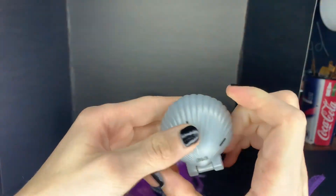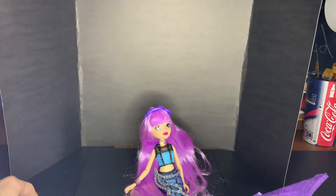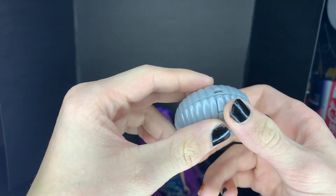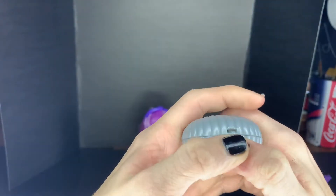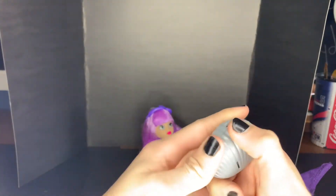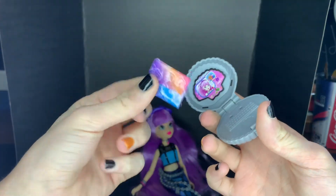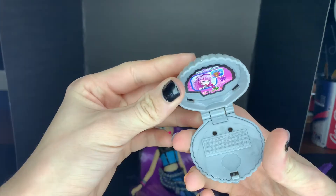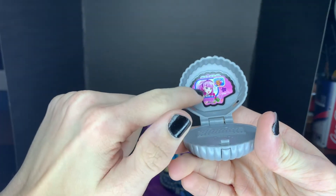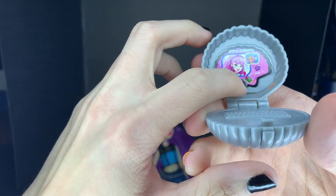And then she comes with a gray shell. There's a button right here but it's really hard to push, so I think they put something in there and you have to put it in water for you to be able to push it. I'm just gonna try and pry it open — not that hard. So there's her little bag. The shell itself is a gray swirly-looking laptop with her right there and Oceana over there. We love that — it looks like they're listening to music.